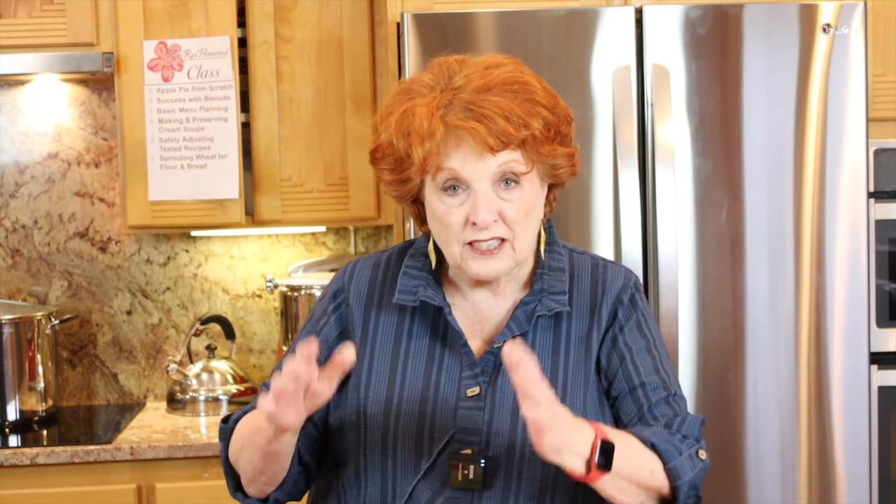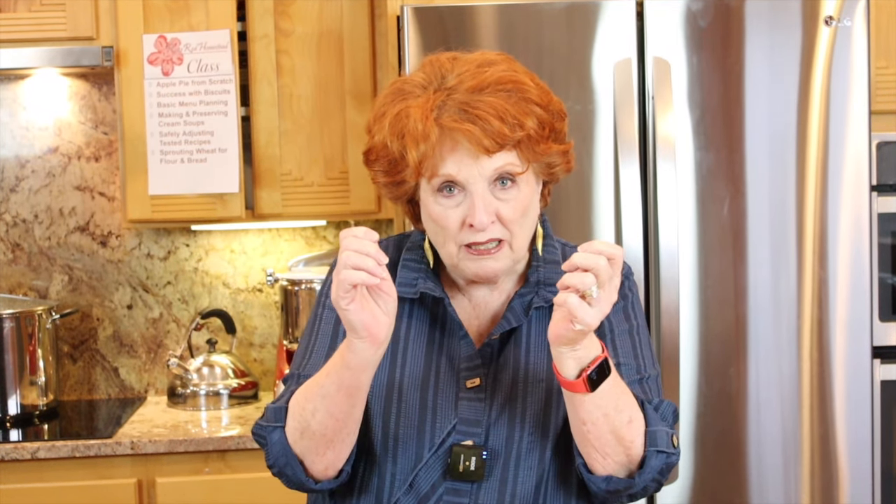A person will just grab one of these bags of chips, smash it, then open it, and while the bag is open they will spoon in from a whole array of toppings — the taco meat, the cheese, the lettuce, the tomatoes, olives, sour cream, salsa, whatever a person might want. And I just thought that was such a fun idea.